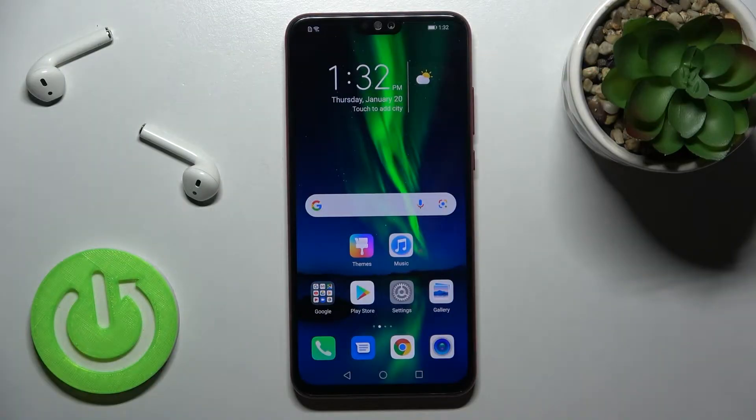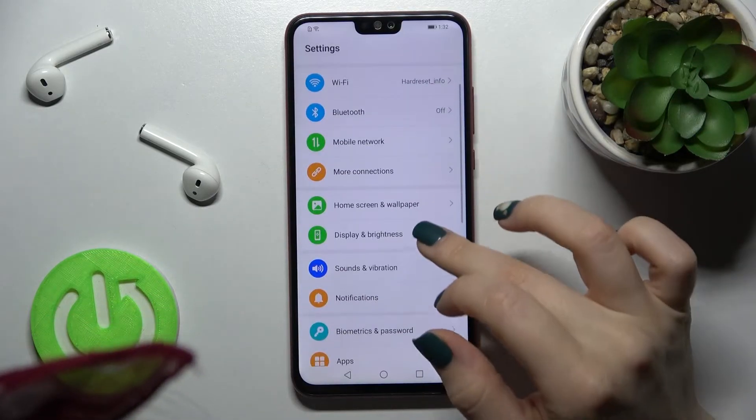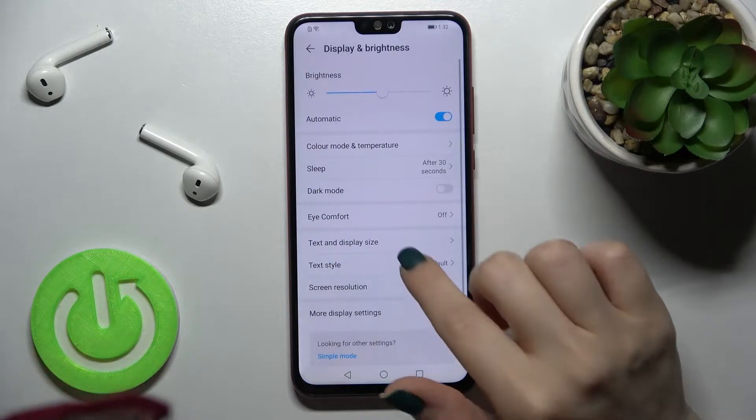Welcome. Today, in front of me, I have the Honor 8x, and I'll show you how to change the font size on this device. First, you should go into Settings and then tap on Display and Brightness.